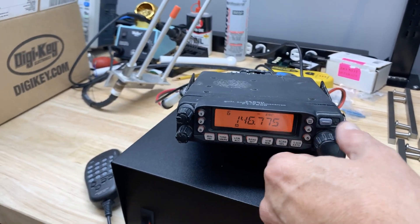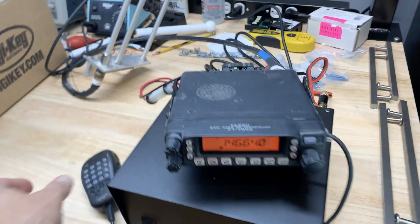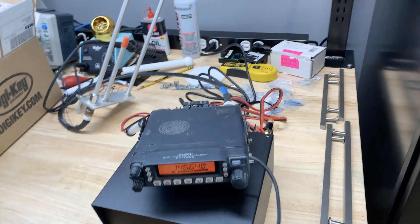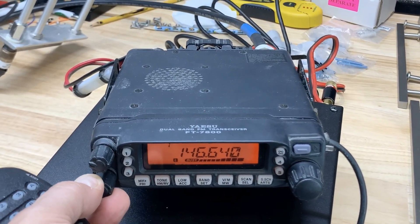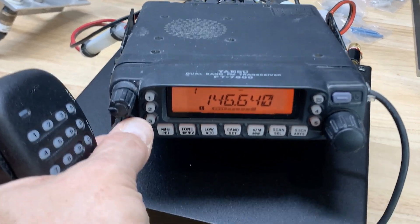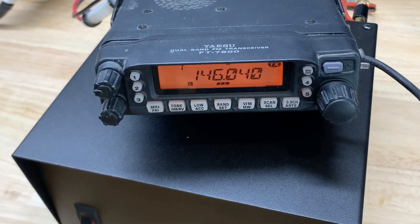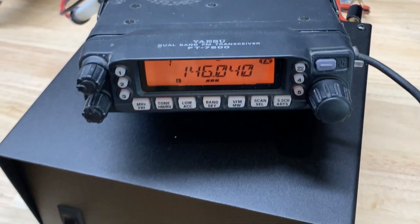I've got a bunch of frequencies on here. W464 — we should be able to reach. W4, W64, Raleigh. We're going down. I4CFS monitoring — see if I'm reaching the 64 repeater.